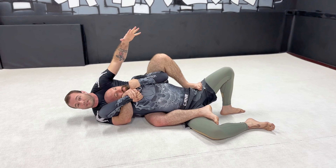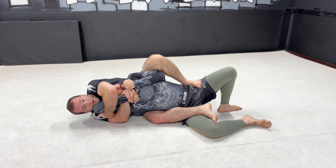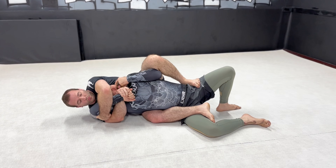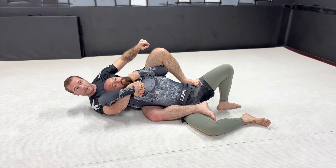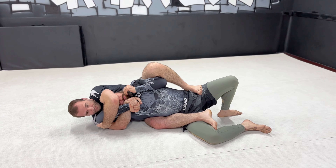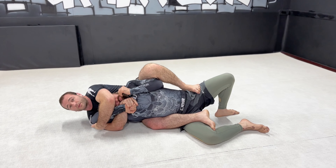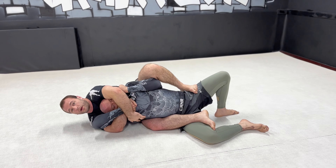I like to do this, especially in gi because it's slippery. I'm going to reach way over and grab the elbow right there. Now I'm hugging it nice and tight to me, and I've got the wrist flared down. I lifted my elbow up to flare it, turned his wrist down, and then I grab. When we're here, I want to pull back. The reason why I turned my hips out earlier is I want to push my hips against him — it's going to pull right here.